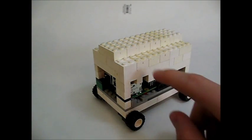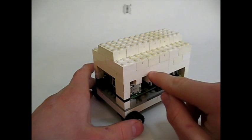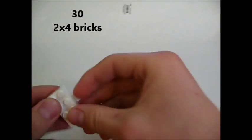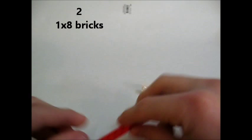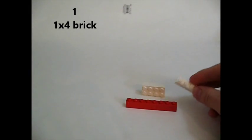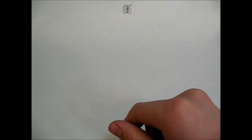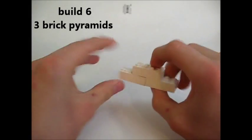The first part I'm going to build is the top half. What you're going to need for that is thirty-two by fours, two one by eights, and one one by four. The first step is take eighteen of these and make six of these.